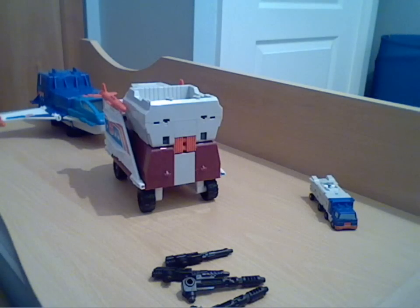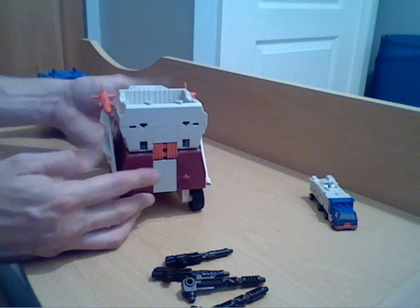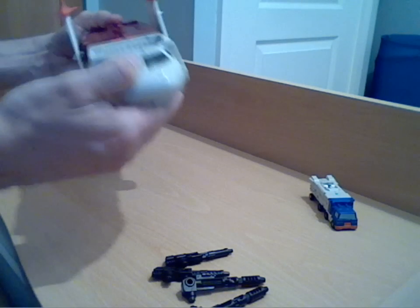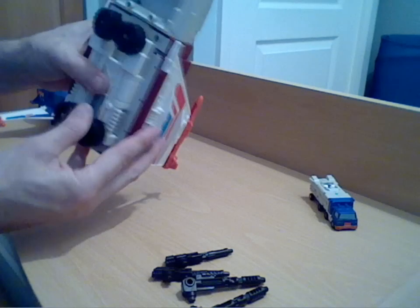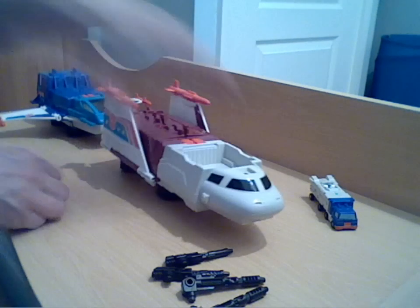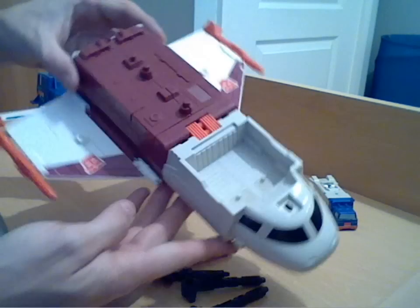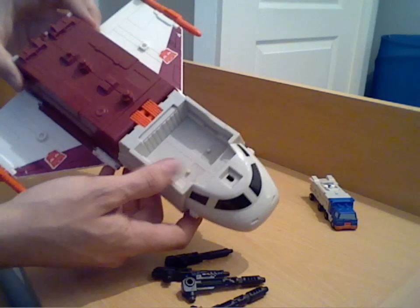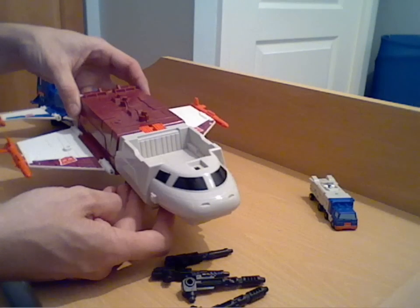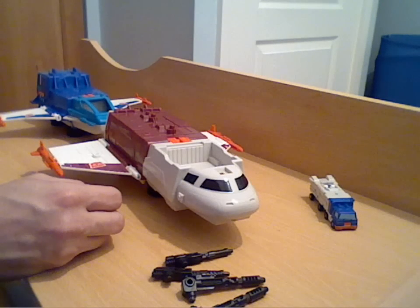Getting to the second half — or you could class it as the trailer of the truck — it's exactly the same transformation. As you can see you've got the same orange hinge: release the top section round and over and that snaps in like so. Again you can fold the wheels in, which makes it more stable, and folding down the wings you get quite a big shuttle-type mode. Not too bad — you can stand Micromasters on those pegs inside there, although unfortunately you can't get any into the cockpit, which is a bit of a shame.